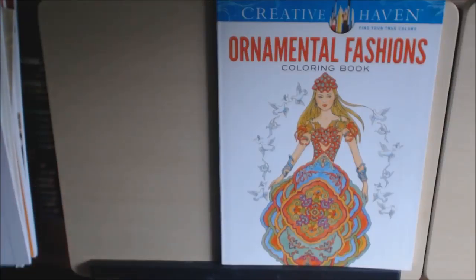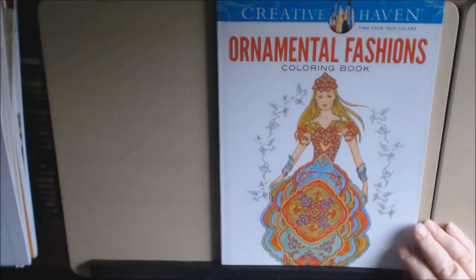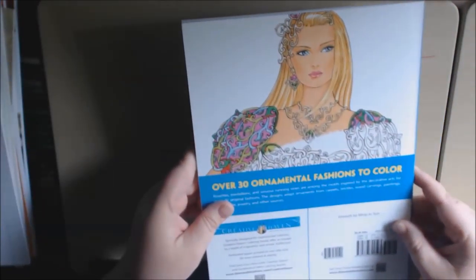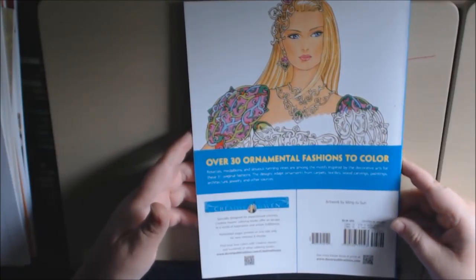Hey everybody, today's book is called Ornamental Fashions. This is a Creative Haven book. It's really pretty. It is 30 pages — 30 ornamental fashions to color.